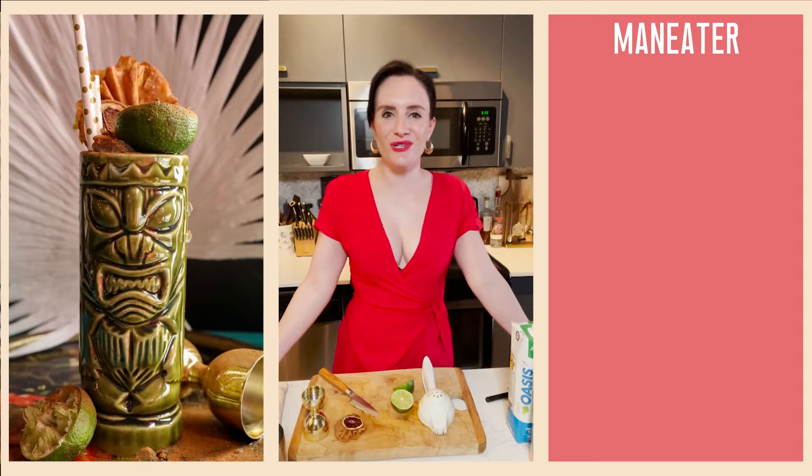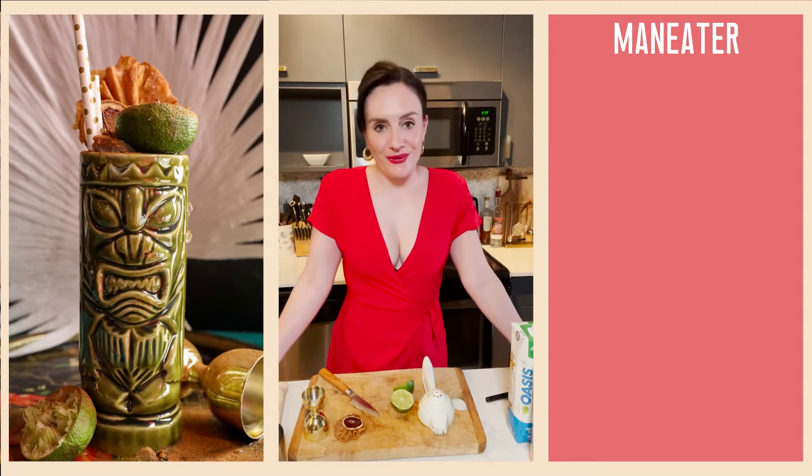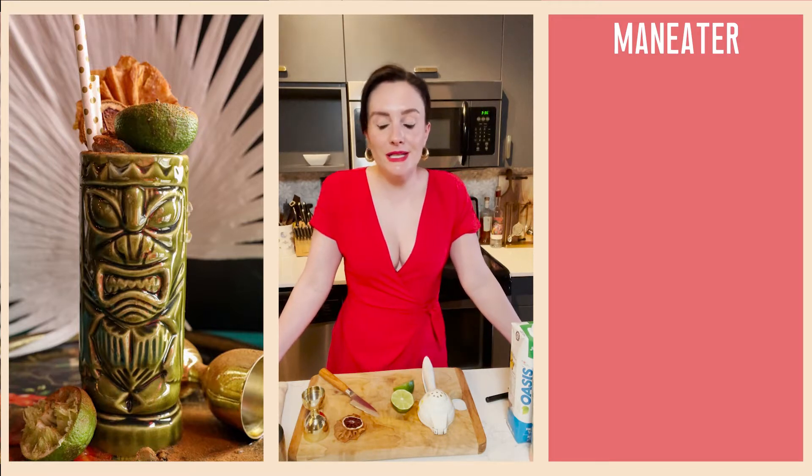Hello friends and welcome back to Virtual Happy Hour — it is the one-year anniversary! I started this little journey on the first day of lockdown here in Ottawa, March 16th, 2020. We're here a year later, having made 175 cocktails, had one notable shaker explosion, made lots of new friends, and shared lots of laughs and a few tears. Thank you for joining me.